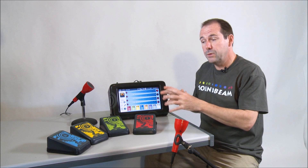Hello, I'd like to show you Soundbeam 6, which is the latest version of Soundbeam. It has been evolving for 30 years as an accessible musical instrument that anybody can play.